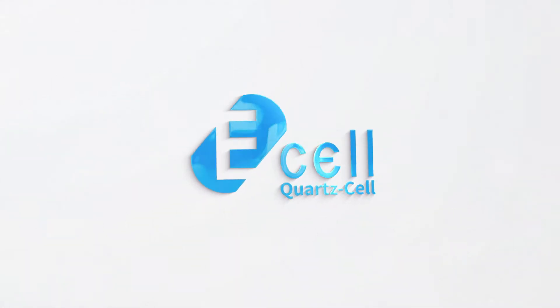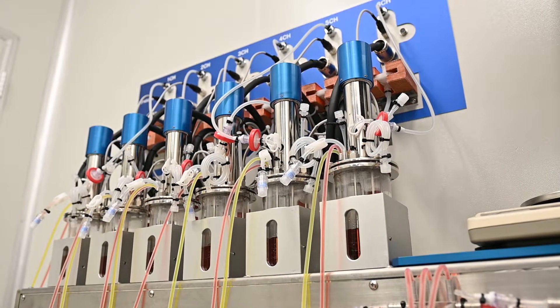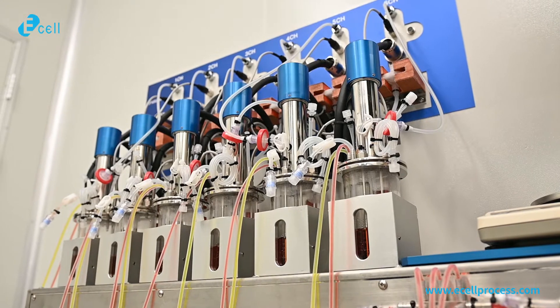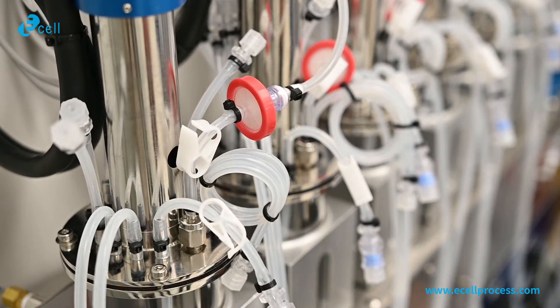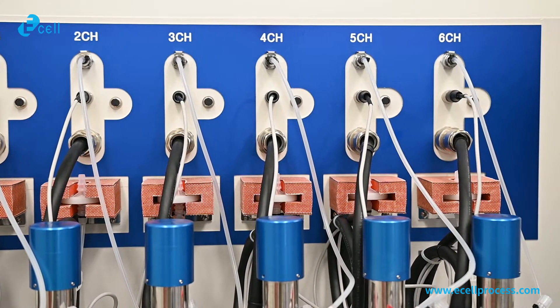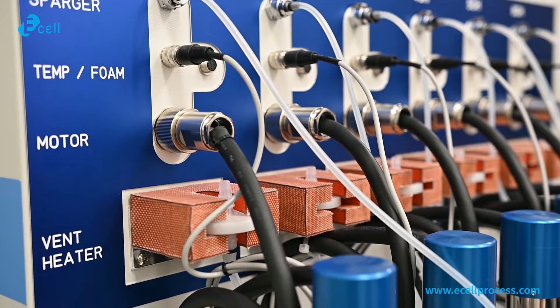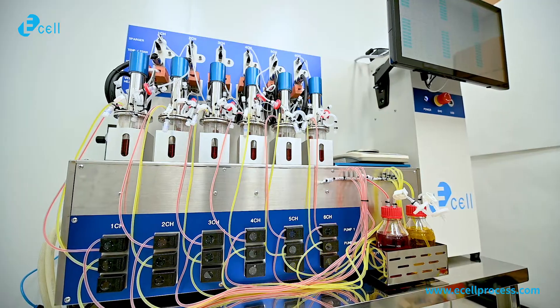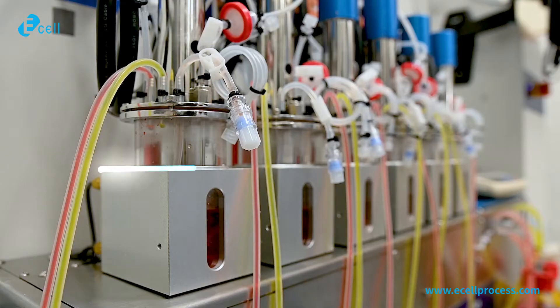We are very glad to announce our newest single-use mini-multi-bioreactor system. Usually, process development stage takes so long time and needs hard attention. To solve those bottlenecks, we developed our new mini-multi-single-use bioreactor system. The E-cell mini-multi-bioreactor system is specially focused on screening, characterization, and optimization with a fast and simple exterior design.